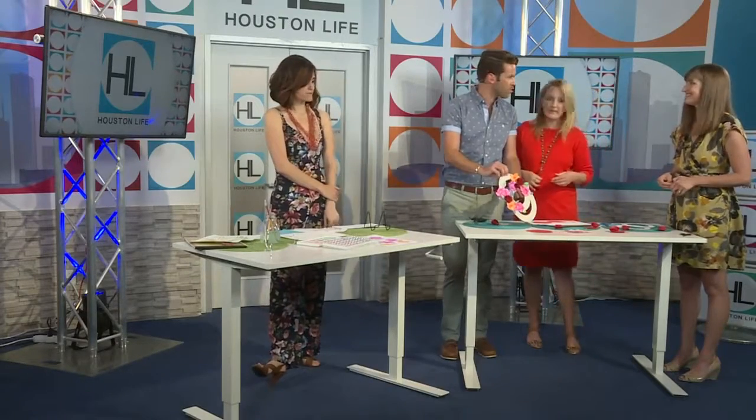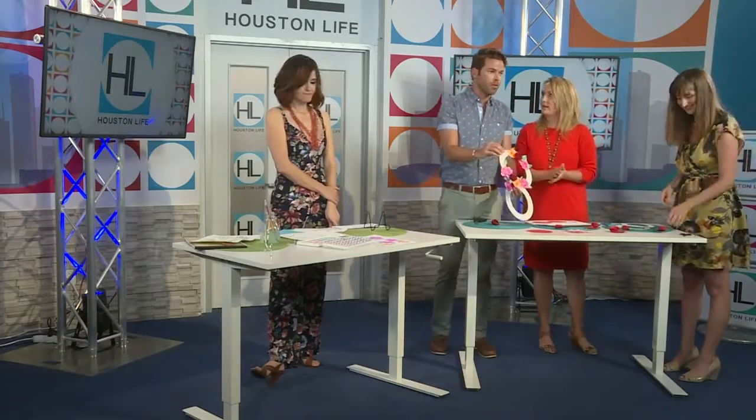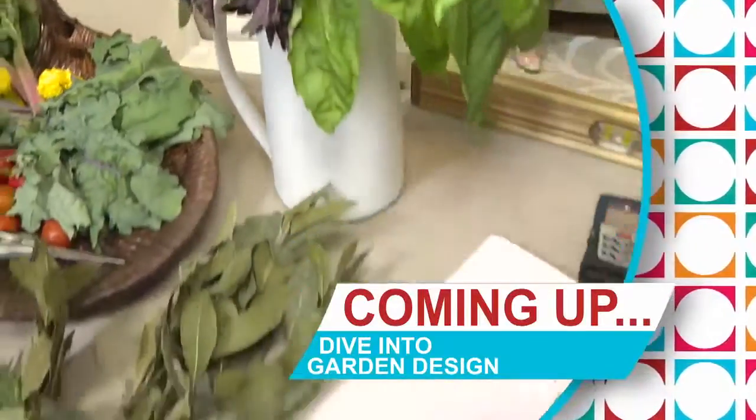Well, Kim and Dionne, thank you so much for stopping by. And by the way, speaking of mompreneurs, we've got a great one also coming up. Our next guest has her hands full with four children and also runs the gardening business Rooted Garden. You've seen her right here on Houston Life — she's going to help us dive into garden design right after the break.